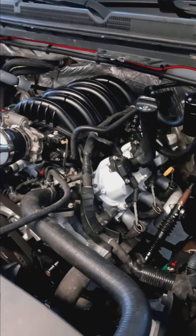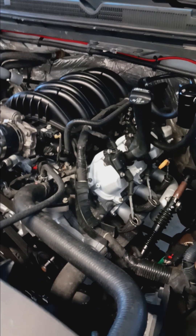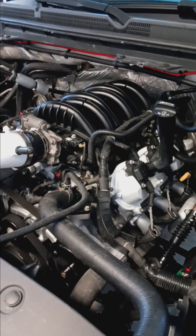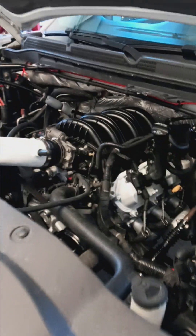A full bolt-on — which is intake, intake manifold, and long tube headers on stock cam with 93 octane — is making between 290 and 330 on his dyno. Again it just depends on the health of the motor and whether the truck is running smaller street tires, 33s, or is lifted.